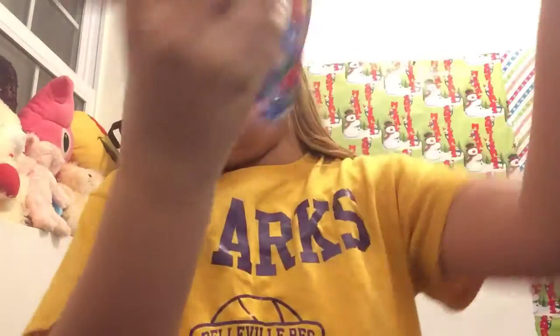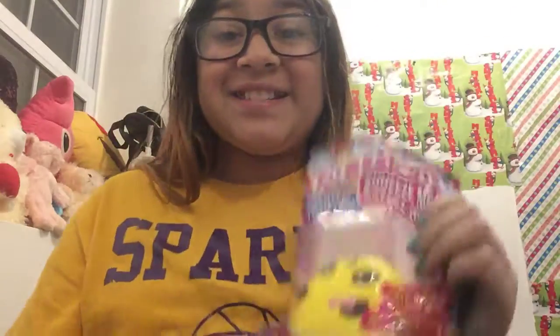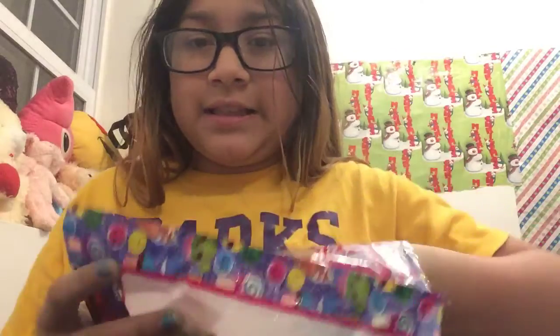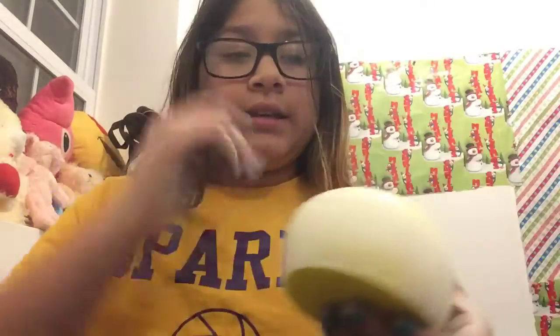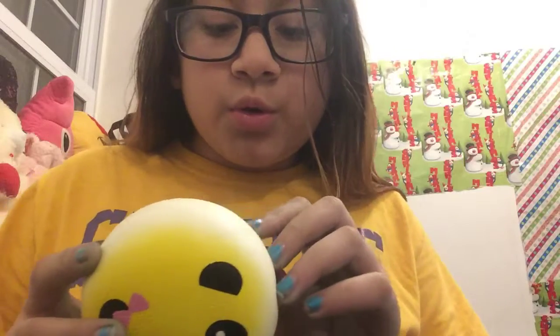Okay, next one. This is a monster — oh, it's a big one! Oh, my panda squishy! This is ripped open nicely. Oh my god, it's my panda squishy! It looks so soft. Oh my god, that's so good. These squishies are really good.